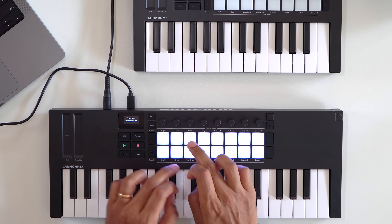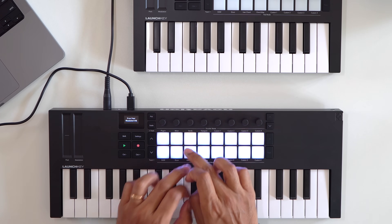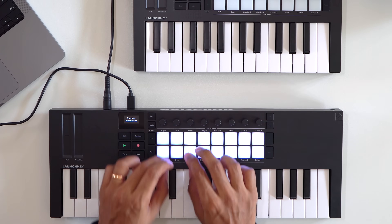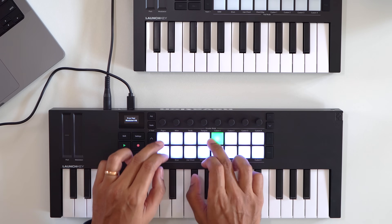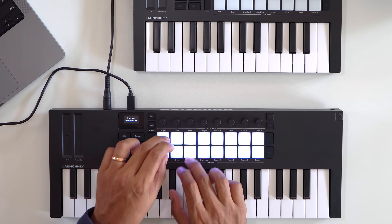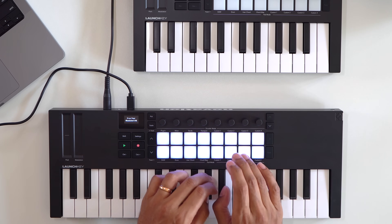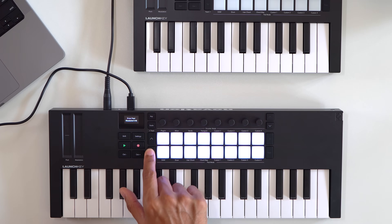How about the pads? I've always been a fan of pads on Novation gear. They're small, yes, but they have a good stiffness to them that makes finger drumming feel comfortable. The pads are velocity sensitive with poly aftertouch. There are multiple pad banks so you can play larger kits. The pads have a lot of additional functions like triggering clips in Ableton Live, sequencing, and selecting modes — I'll get into those later.